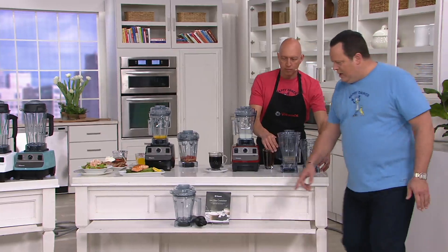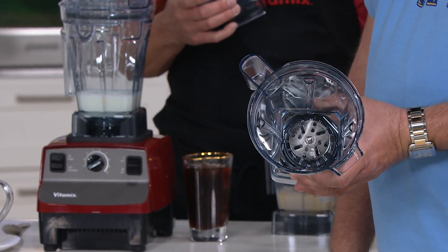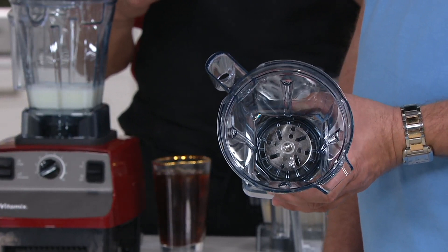You're going to get this carafe. In the bottom of this carafe you're going to find a very different looking disc — made and designed so that when you put things in here it incorporates air at a much faster rate. So it thickens things almost immediately. You're going to make a mayonnaise in here that's going to make you cry. You're also going to be able to do whip cream in here.